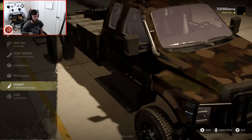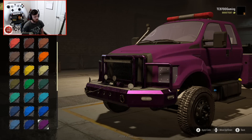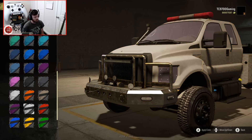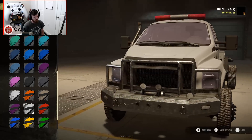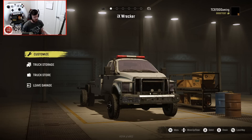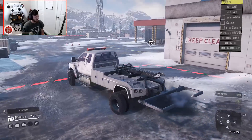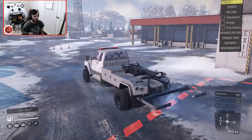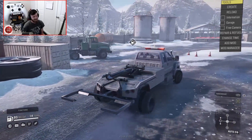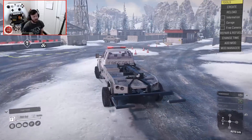We'll use the default exhaust, nothing crazy, stock wheels, and I'm going to change up the color — interestingly, the bumper color changes too. We'll do kind of a grayish white, and then we'll leave the garage. I love how the lights actually work — that's so sick. They're a default thing, not part of the mod, but it's cool that the mod has them.